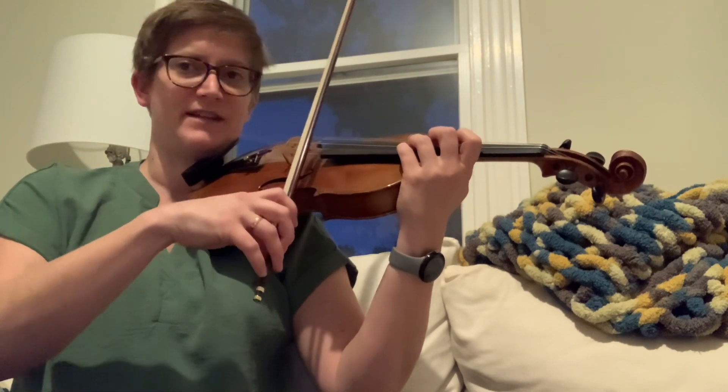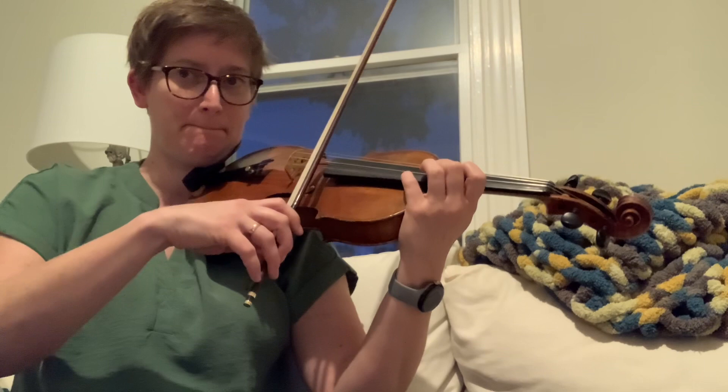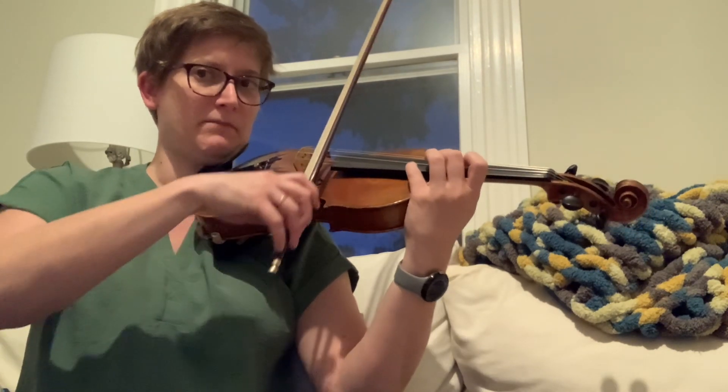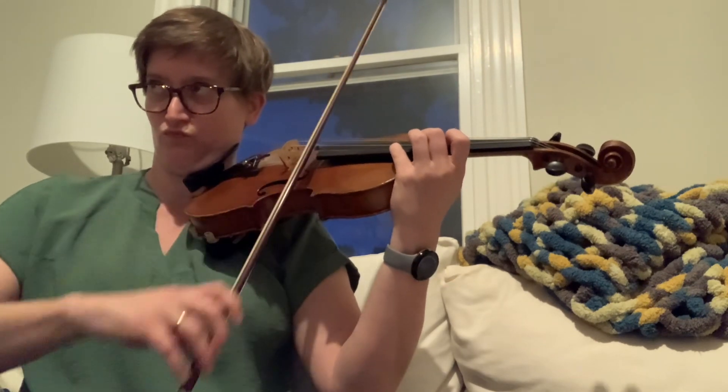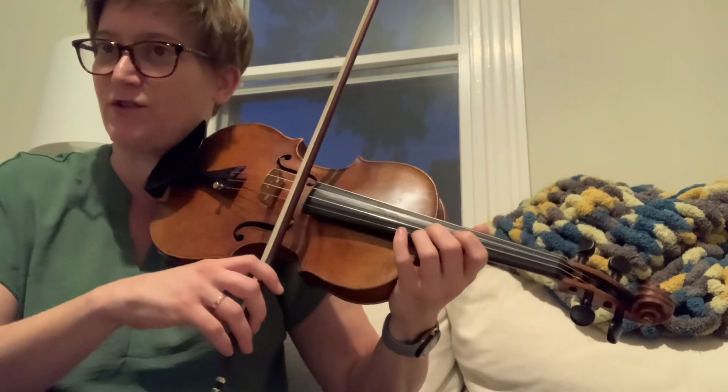I know the next note is F sharp. My fourth stays the same. You want to blend four of these. The next one is D natural, so the three is touching the two.